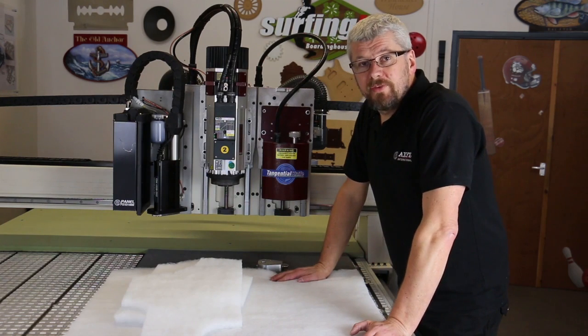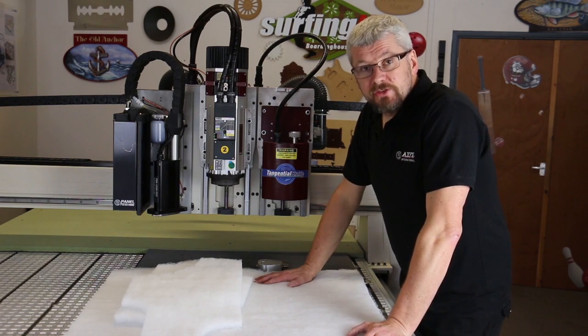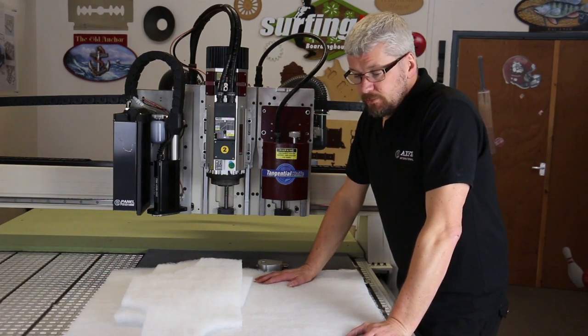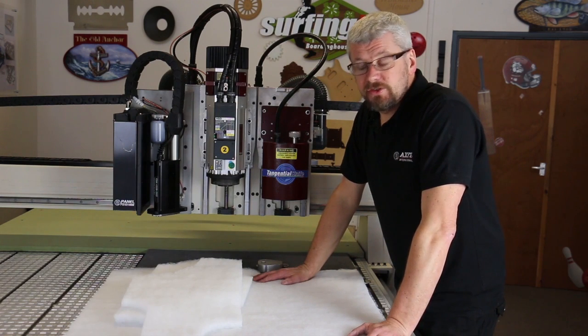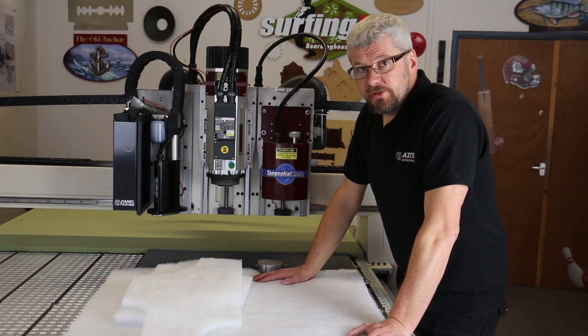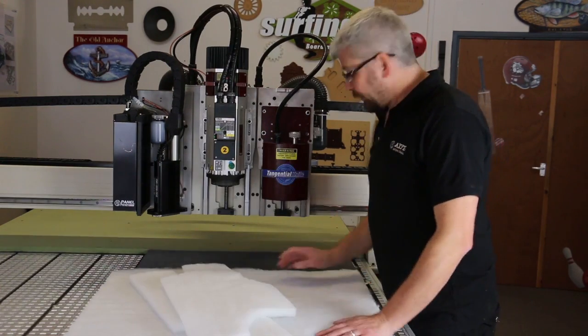Hello, I'm Jed, one of Axis's application engineers. Not all materials are suitable enough to be held down on a standard vacuum bed. Some materials, some textiles and advanced textiles such as carbon fibre or glass fibre, are very porous and you can find it very difficult to hold down. Now the way we will cut this material is to use our pizza wheel or a rotary blade.